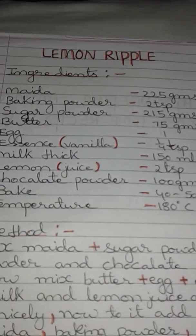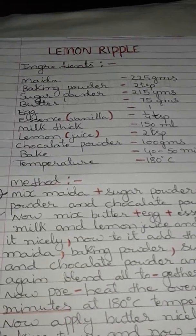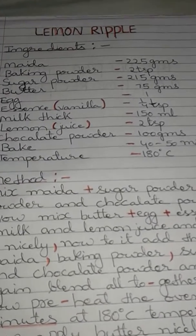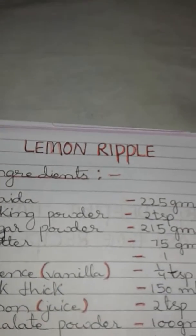Hello friends, welcome to YouTube channel by Deepika Chawan in Easy Home Recipe. Today I'm going to share a new recipe. Its name is Lemon Ruffle. For it we need maida 225 grams, baking powder 2 teaspoons, sugar powder 215 grams.